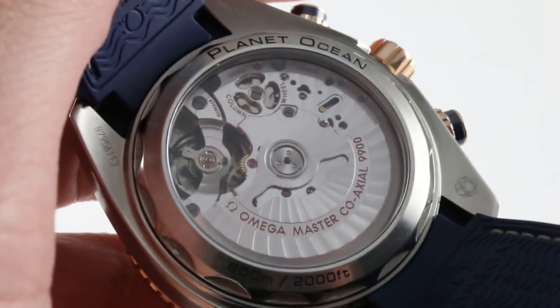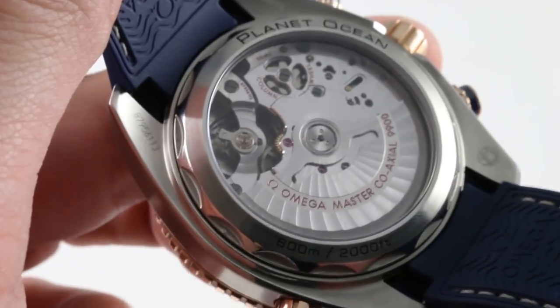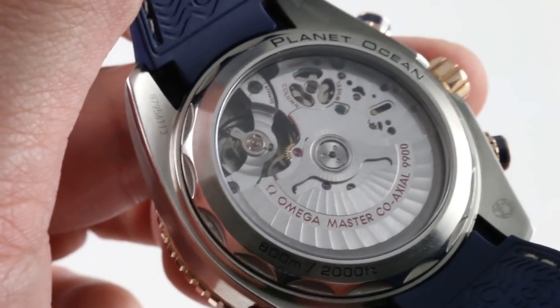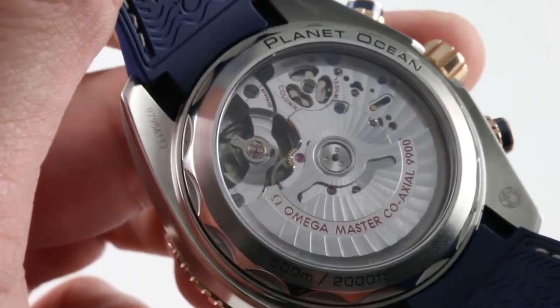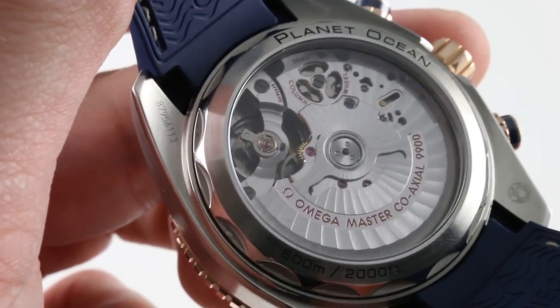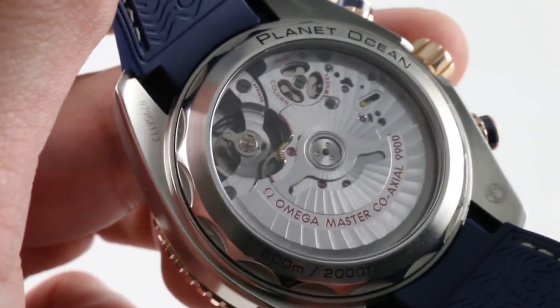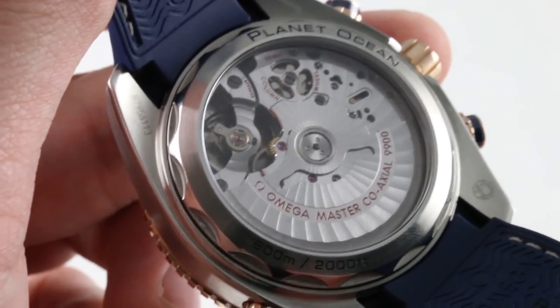Now we turn over to what movement connoisseurs will describe as the pièce de résistance. Automatic winding, twin barrels in series for a 60-hour power reserve, 54 jewels, beating at 25,200 vibrations per hour. It is a Meta-certified master chronometer. That means you get a watch that meets the ISO 3159 standard on which the COSC test is based — but it meets the COSC as a fully cased-up watch.